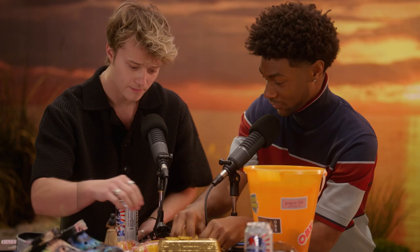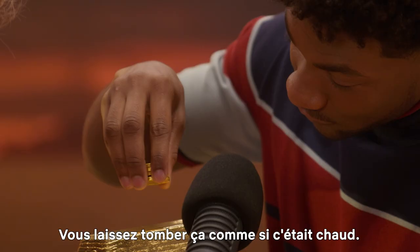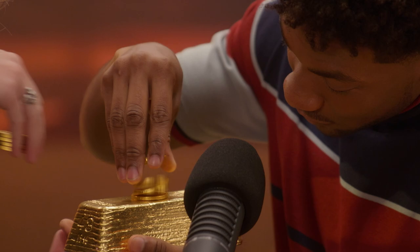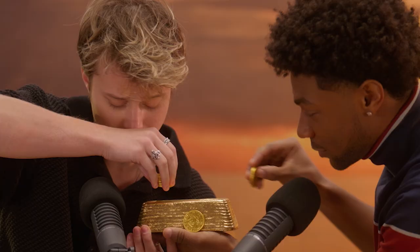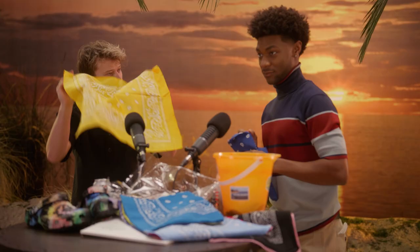We start with these little coins — delicious coins. So you drop it onto the... I'm going to drop it like it's hot. We know you like that. That's definitely the sound of gold hitting other gold. Absolutely fantastic. That sounds pretty nice.